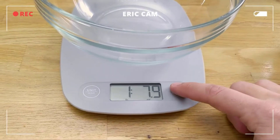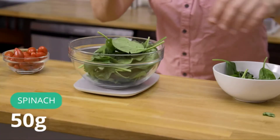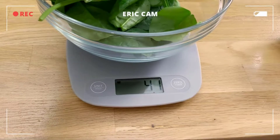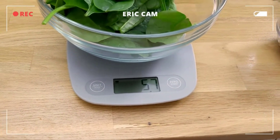It does have a tear or zero function. I want 50 grams of spinach. For this scale, it can measure to one gram accuracy, which is really great for something light like spinach.